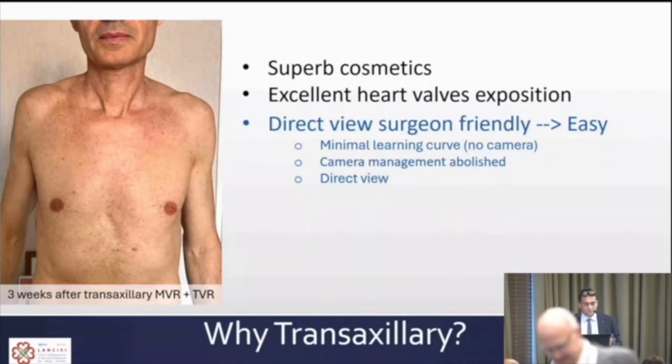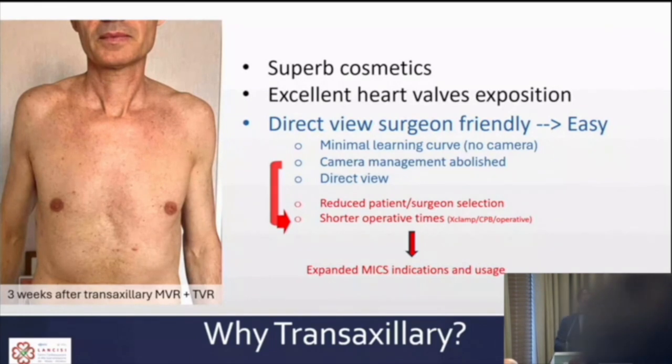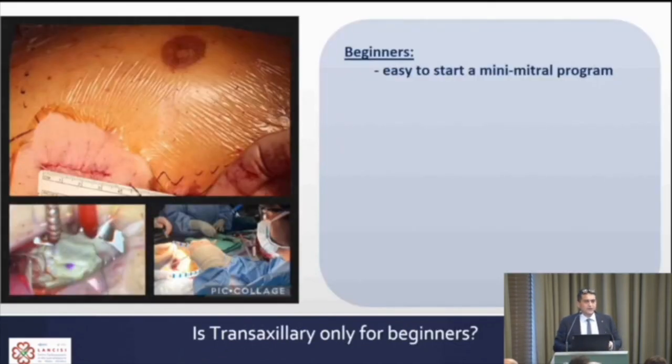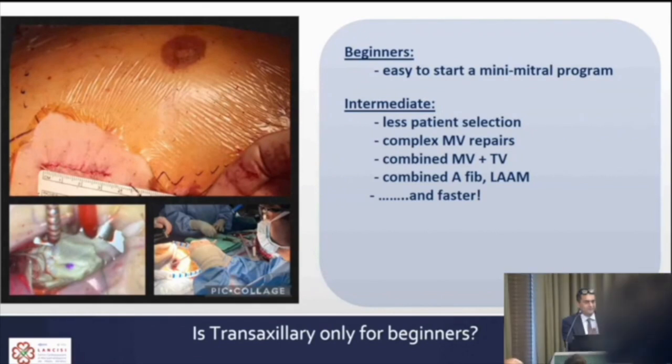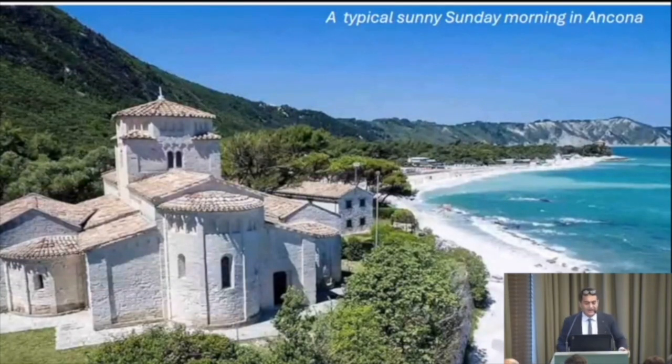The trans-axillary approach is surgeon-friendly: there is no learning curve for the endoscope, no endoscope management — you return to direct view surgery. This minimizes patient selection and surgeon selection. For beginners it's easy to start; intermediate surgeons will face more complex valves, add tricuspid repair, AF ablation, and left appendage management; and expert surgeons will perform almost 100% minimally invasive cardiac surgery, including double and triple valve repairs, at faster velocity.